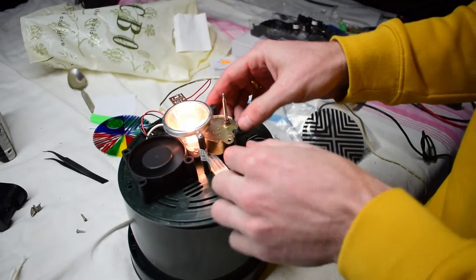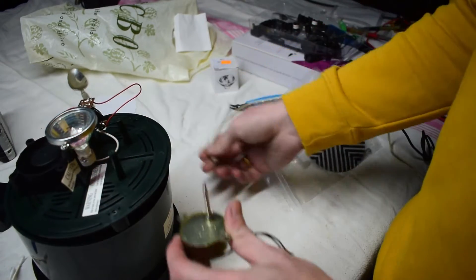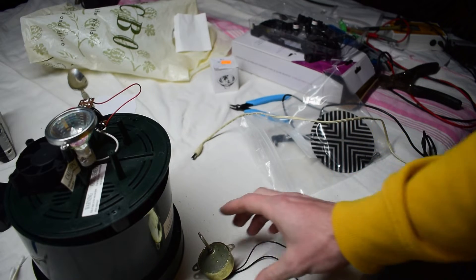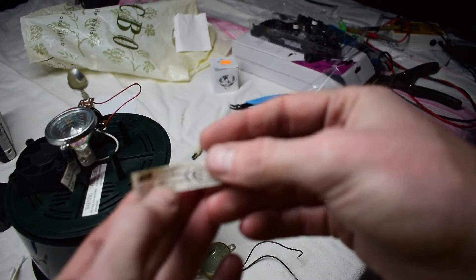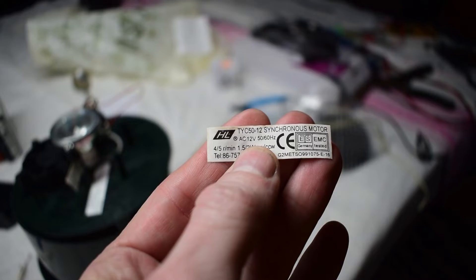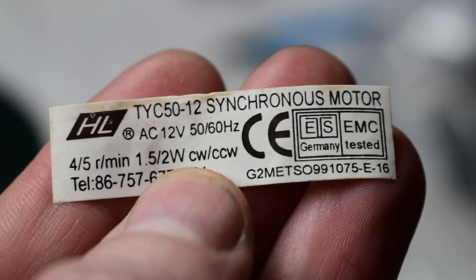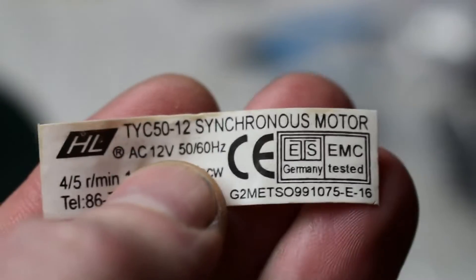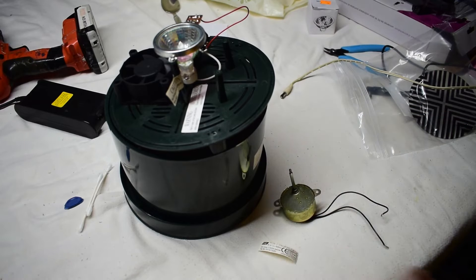I took this motor off just so that we could test it out. This is an AC motor — the little sticker kind of fell off, but you can tell if it's an AC motor by looking at the specs. This one says it's 12 volt AC. AC is alternating current, and then there's DC.